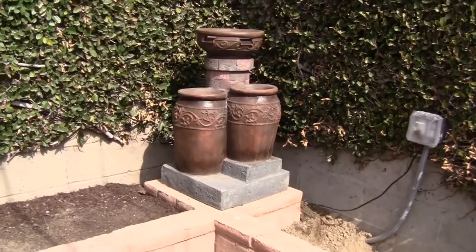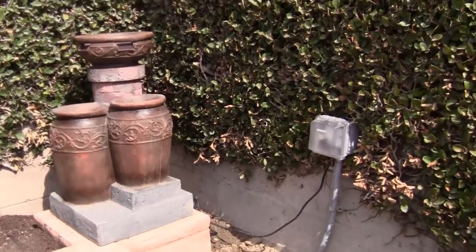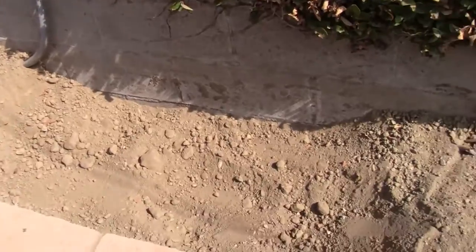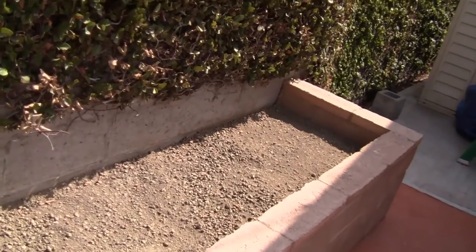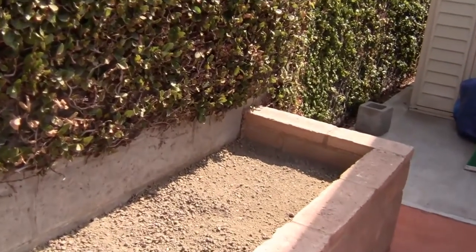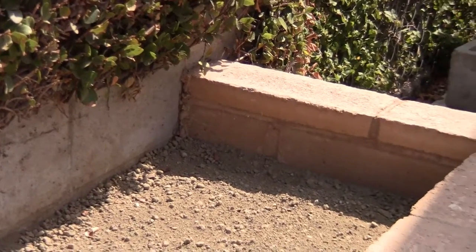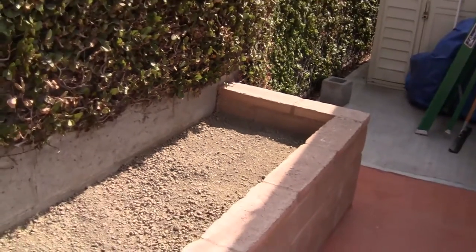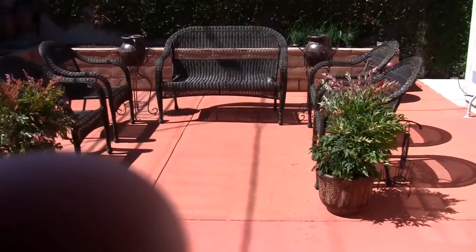You'll see the waterfall at the final version of this video. This other side we're still filling with dirt — we did one side at a time. We have to fill it up to the top line that you see, and then we'll put a layer of mulch over it.